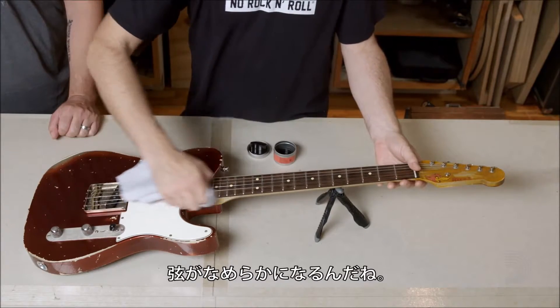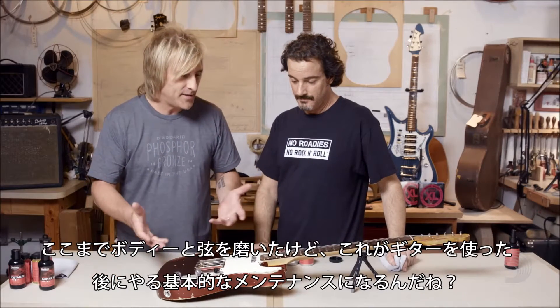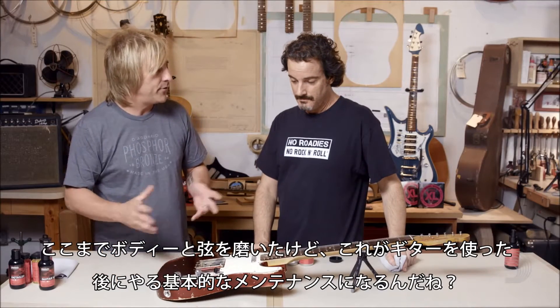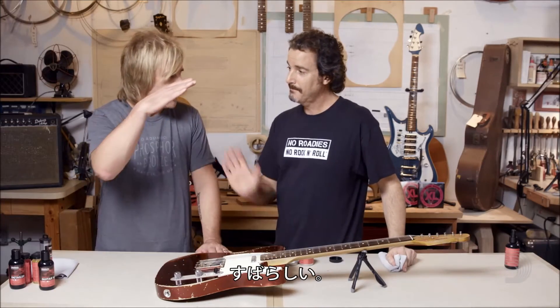That will also add a little bit of a slick feeling to them, right? A slick feeling, yeah. Alright, so we cleaned the body, we cleaned the strings, and that's essentially all the basic maintenance that you should do every day when you play your guitar. Yeah, real simple — take care of your guitar, it'll take care of you. Awesome, thanks man.